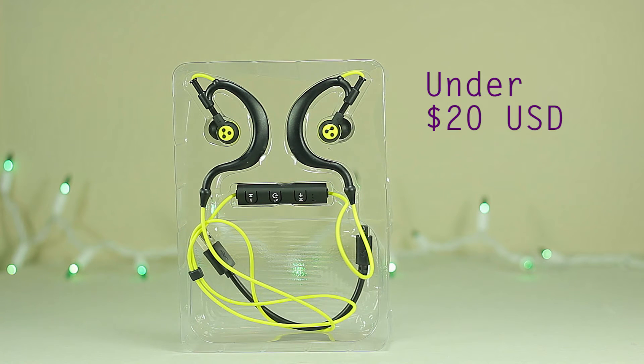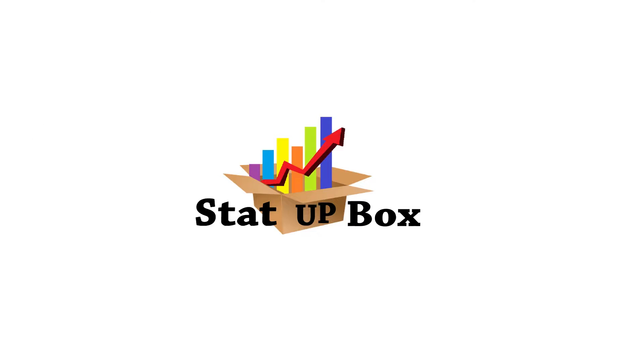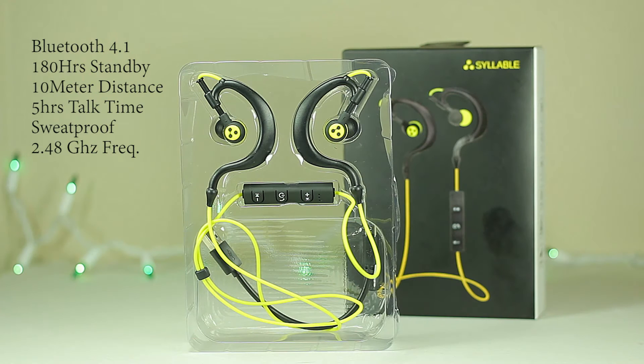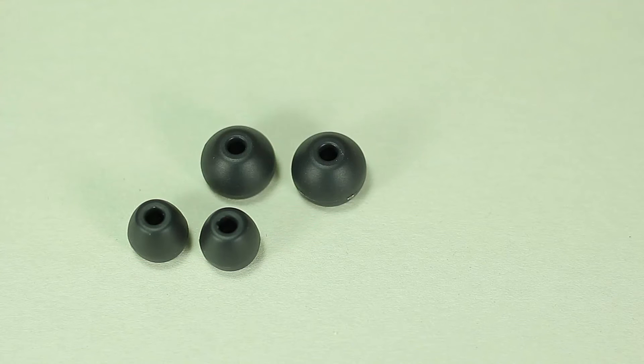Today we're looking at a Bluetooth headset under $20 — the Syllable D700. It packs Bluetooth 4.1 technology, with a standby time of 180 hours, up to 10 meters of range, 5 hours of talk time. It is sweatproof and lightweight, with a frequency range of 2.4 gigahertz.